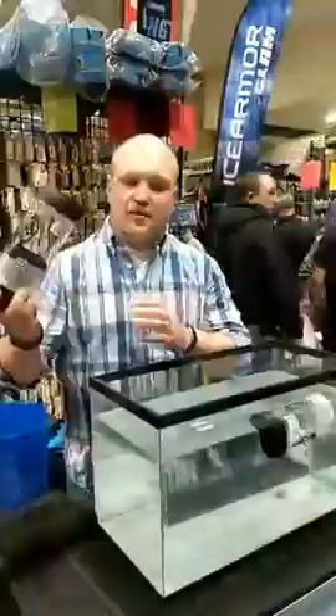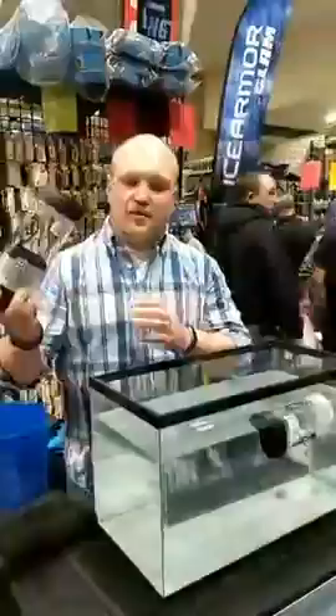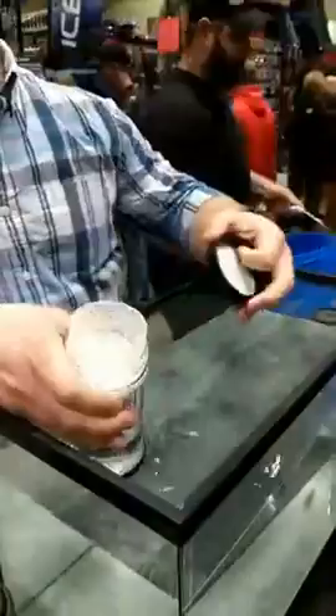What you have is a fully contained bait container. There's a cap on either side. I'll give you a quick demo — put your cap on, then open up that top piece.